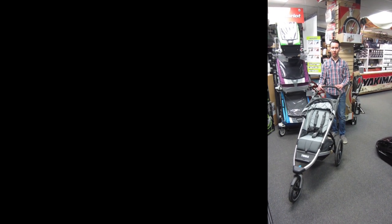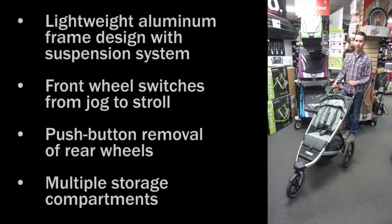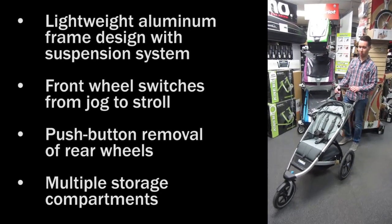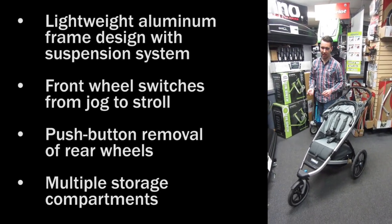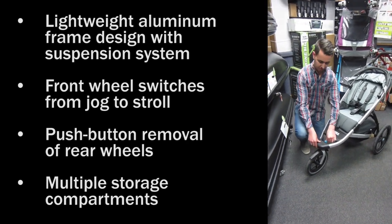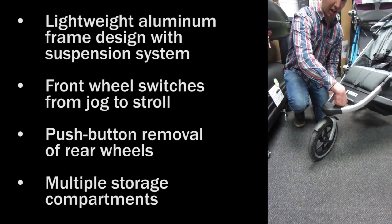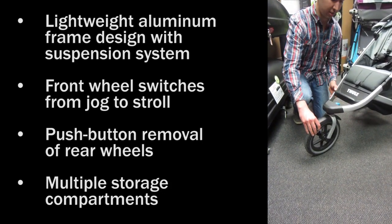Hey, this is Dustin with Racks for Cars introducing the new Thule Urban Glide Stroller. The Urban Glide is part of the Active with Kids series from Thule and is a stroller slash jogging combination. The front wheel has a pivoting feature for strolling, which can also be locked when you want to move to a jogging system.